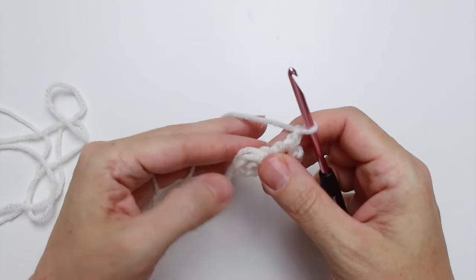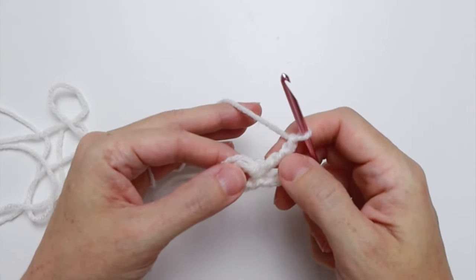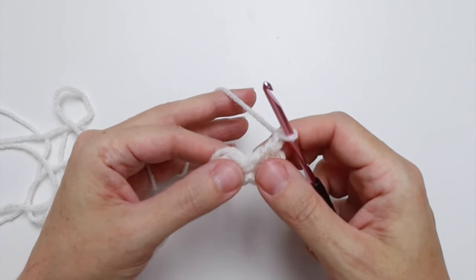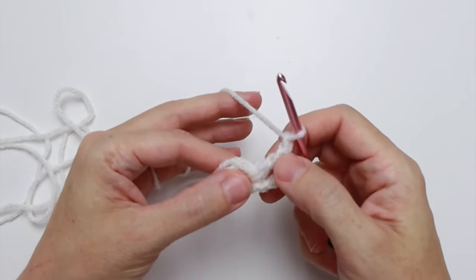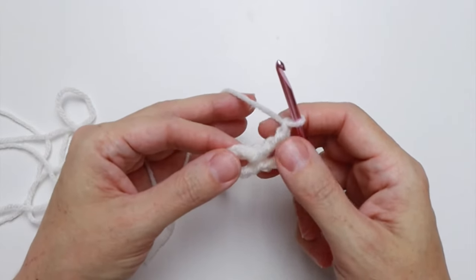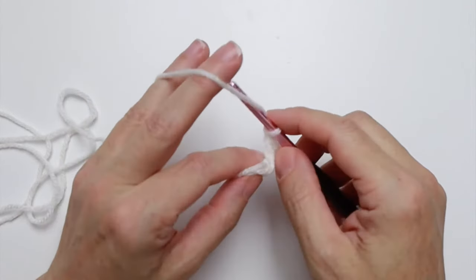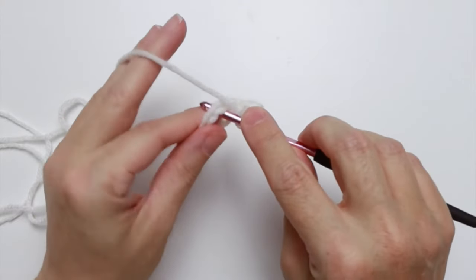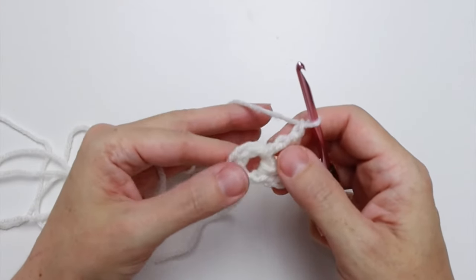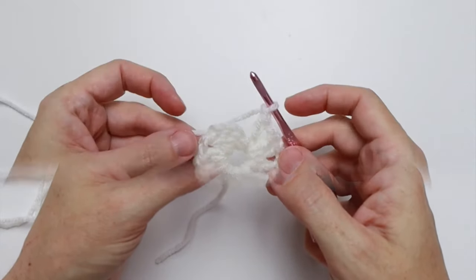The double crochet and chain one represents your repeat. The instructions say repeat from the star ten more times, which means do it ten more additional times — it doesn't count the first one. When you see things in brackets, it's a total of that number of times — we'll address that when we get to it. So we're going to do the double crochet into the center loop and chain one ten more times. I'll meet you back here at the end of the repeat.